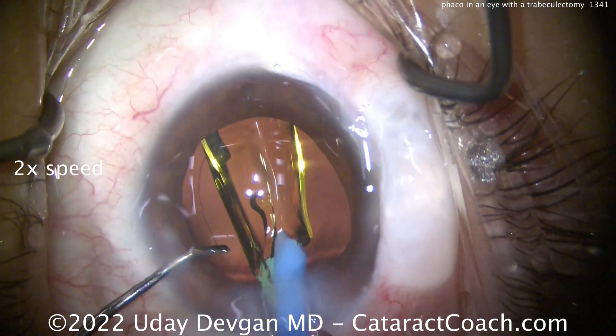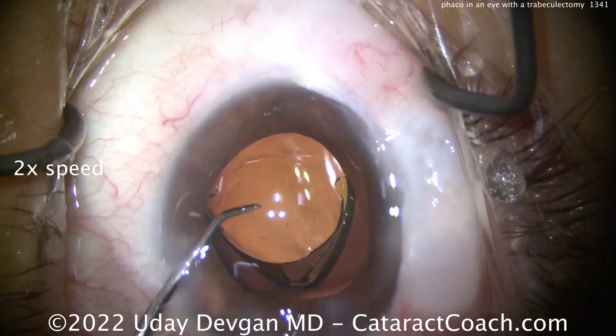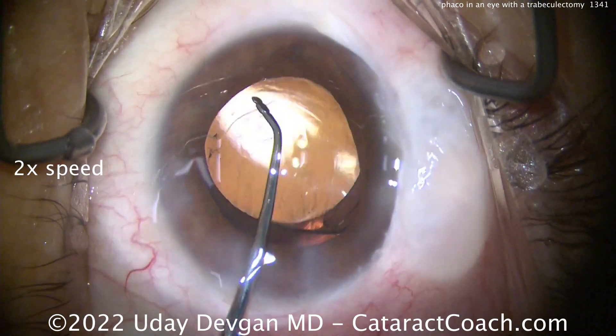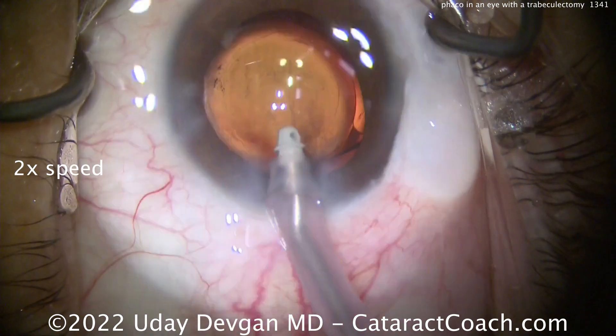I really like to have a monofocal lens in patients with more advanced glaucoma disease, and it's also the request of the glaucoma doctor. This patient is getting a monofocal lens with a goal of plano OU. He started off with a little bit of hyperopia, so he should be very pleased.